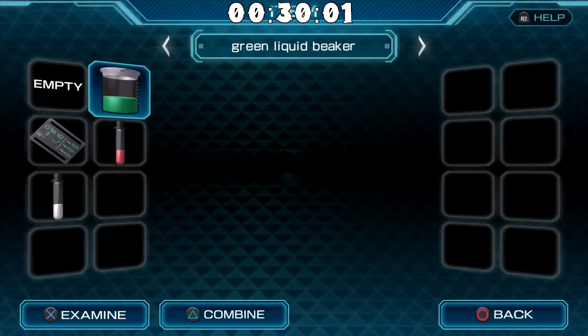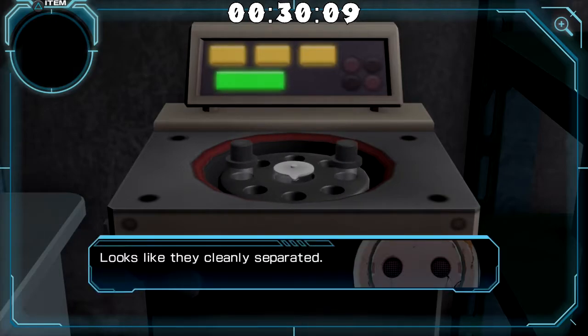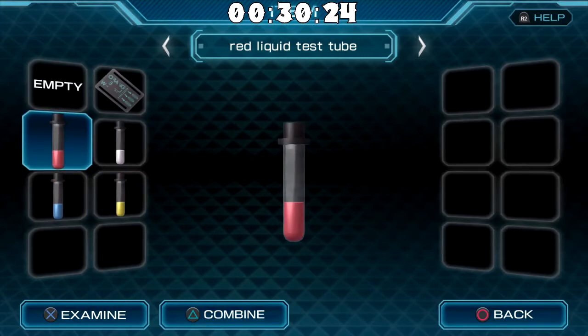So now if we put a green one in — the beaker's in place. Let's start the separating process. Looks like they cleanly separated. We got a blue and a yellow. And we need orange, blue, and white. We have blue and white, but we don't have orange. We have red and yellow.